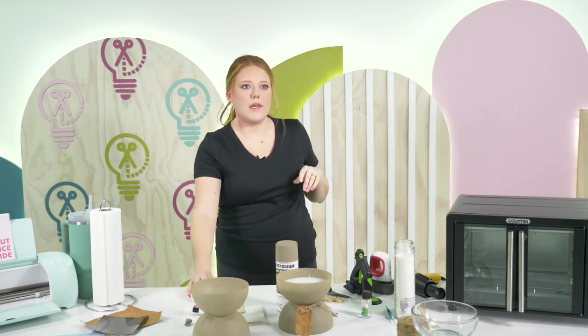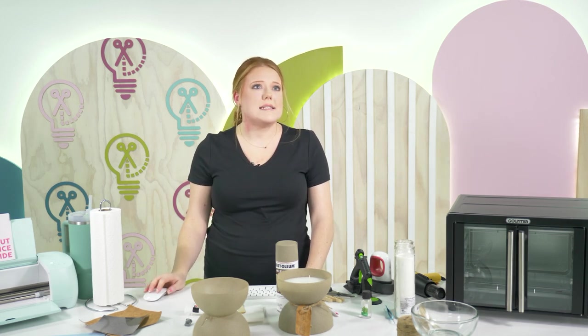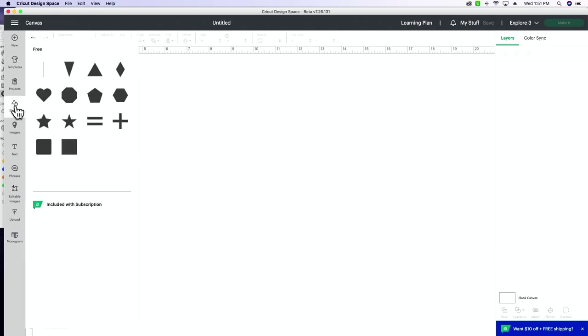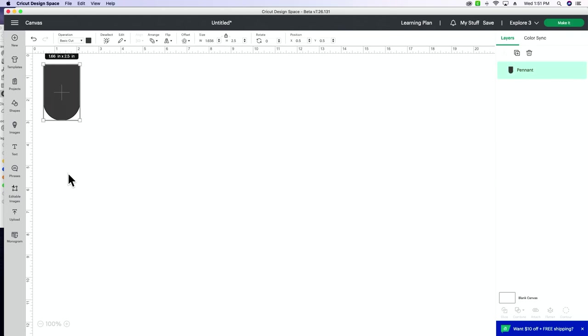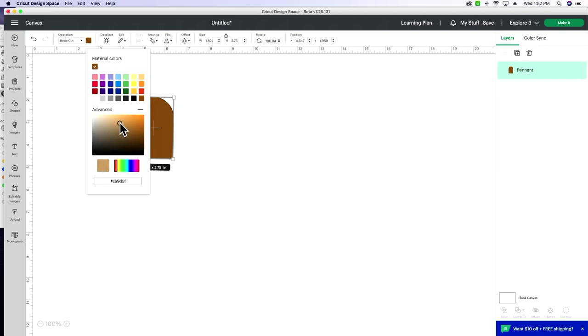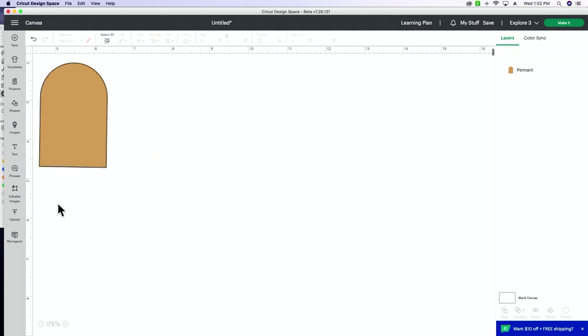Now we're going to work in Design Space on our tag. Let me open Design Space and start a fresh canvas. I'm going to pull a basic shape. For size purposes, we probably don't want it any bigger than about three inches — let's do 2.75. I'm going to change it to a brown color because we're using a brown tan leather. I love this shape.